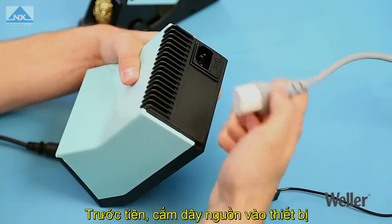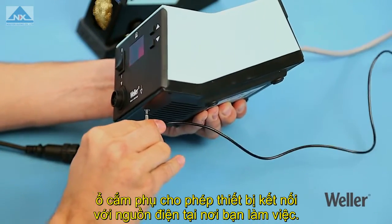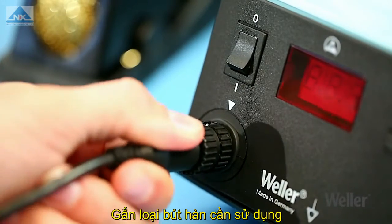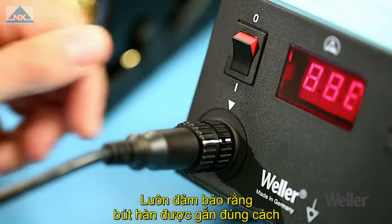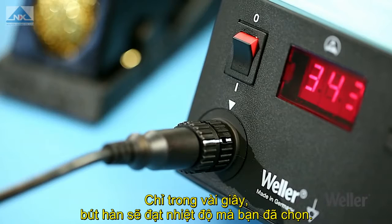First, connect the power cable properly. The jack socket gives you the option to connect the station to your workplace's voltage supply. Attach the required soldering iron. Always ensure that the soldering iron is connected correctly. Within a few seconds, it will reach the temperature you have pre-selected.